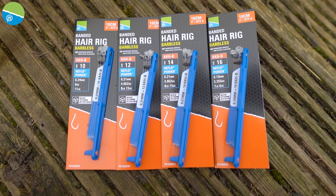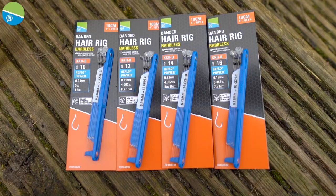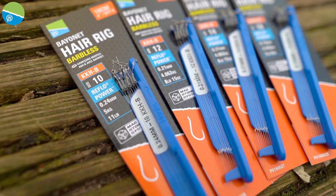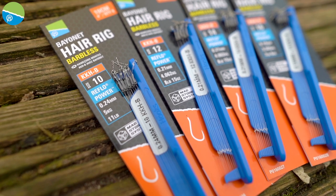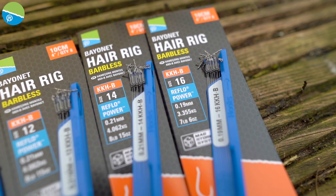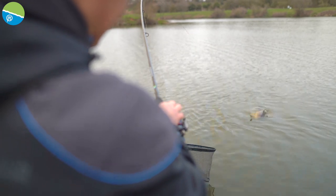So what have we got for you? We've got size 10, 12, 14 and 16 in these KKHBs on our strongest set of lines yet. The 10s are on 024 Reflow Power — that's some proper bagging gear. And the 16s are on 019. So really strong, durable, reliable tackle.